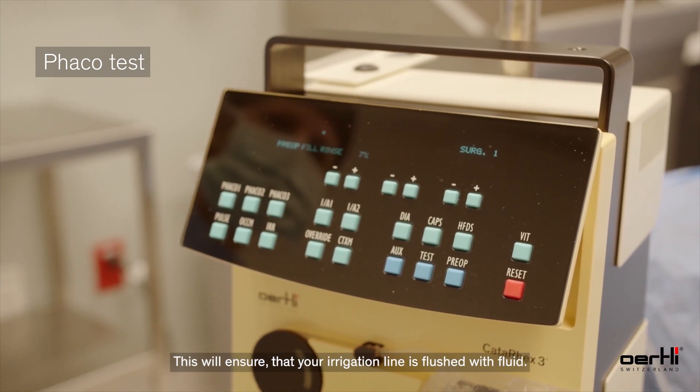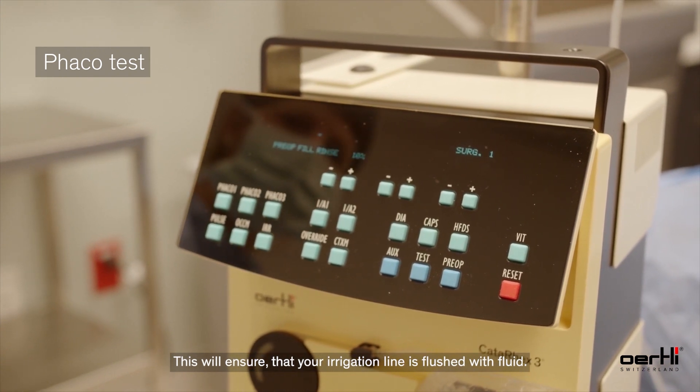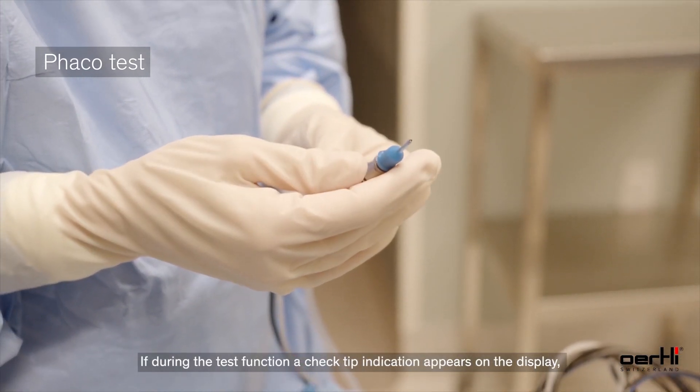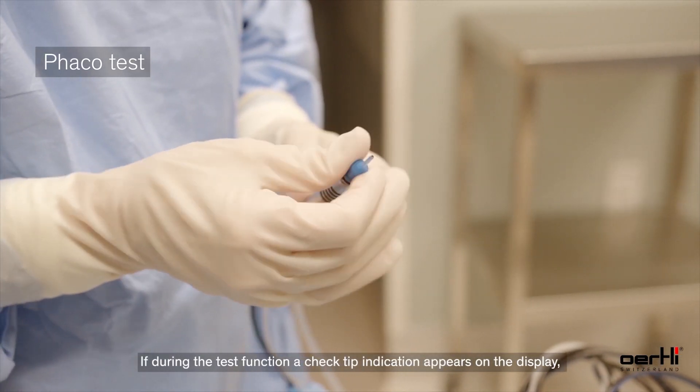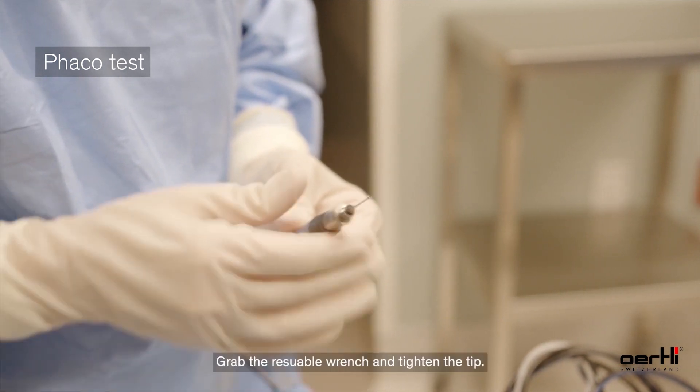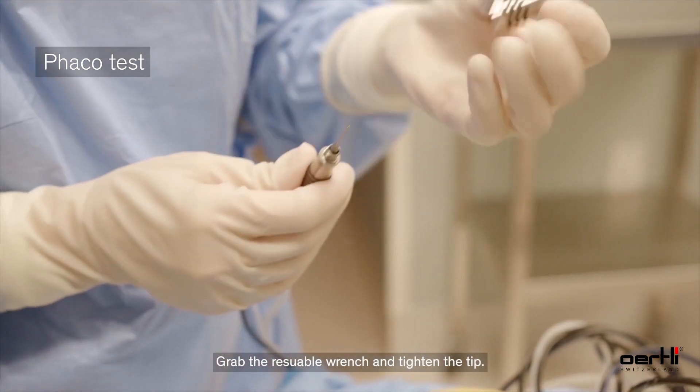Select the pre-op button to ensure that your irrigation line is flushed with fluid. The system will then be ready for use. If during the test function a check tip indication appears on the display, simply remove the sleeve, grab the reusable wrench, and tighten the tip.